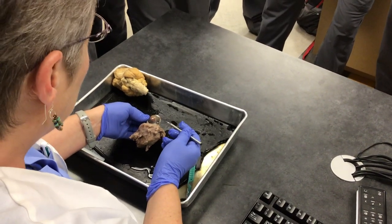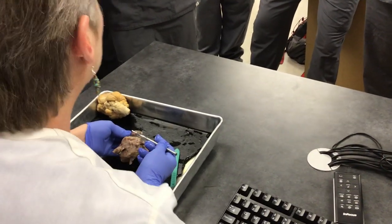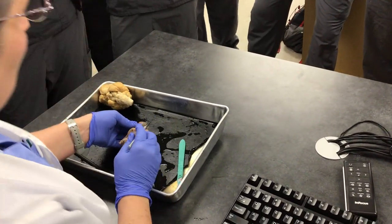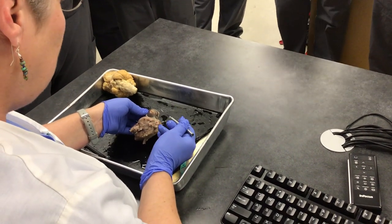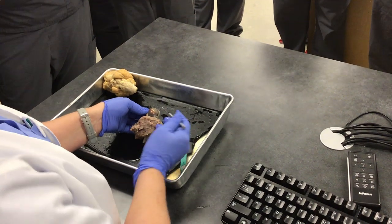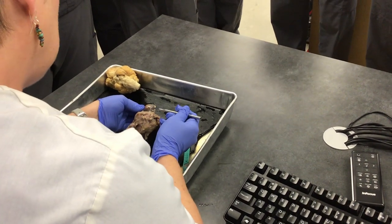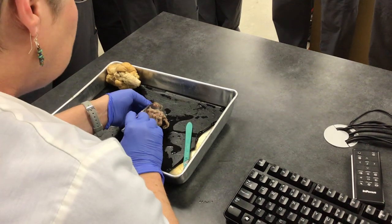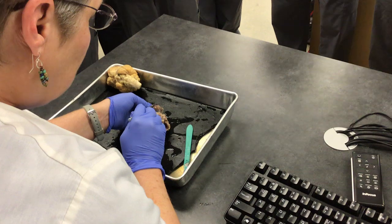Do you remember towards the beginning of the semester, we talked about proteins and how they become denatured? The cornea in life is very clear — it has to be so we can see out of it. But in death, those proteins become denatured and that's why it's so cloudy. But this is the cornea.